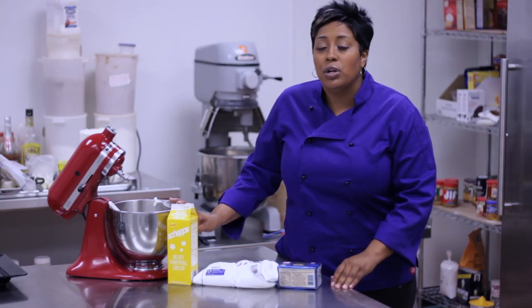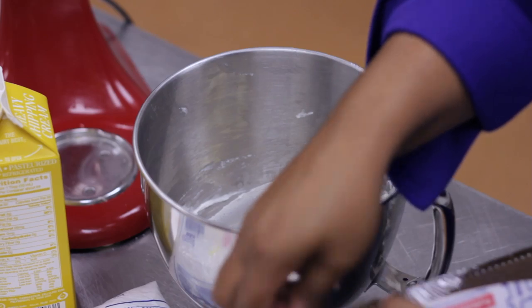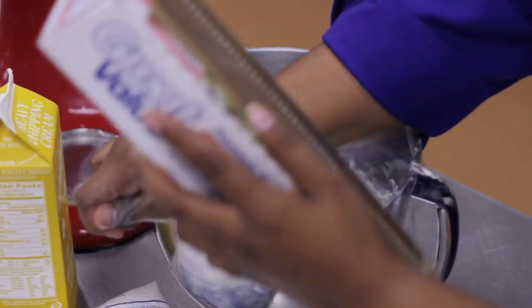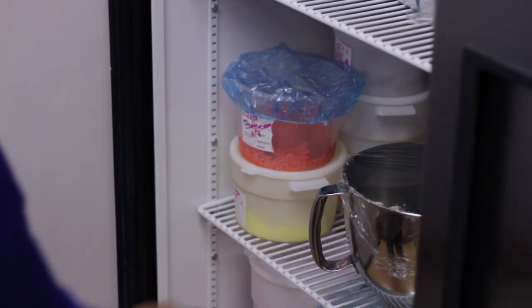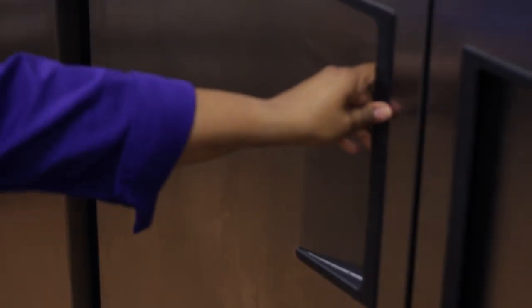Once you're finished, you'll want to put this in a Tupperware container, or you can keep it in your mixing bowl with saran wrap on top. You do have to keep it refrigerated because you are using a milk product. It'll also help stiffen up the frosting.